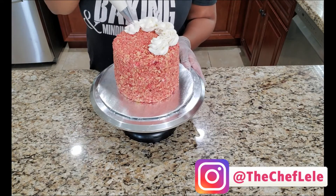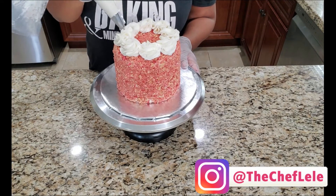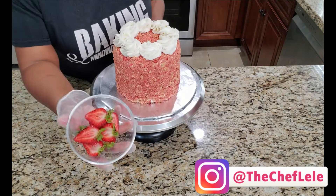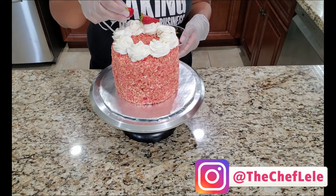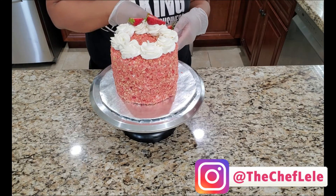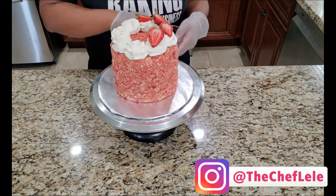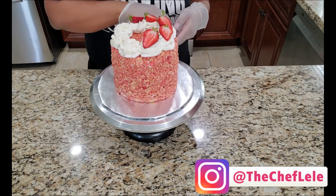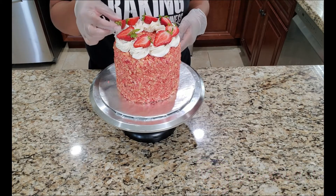Let's add a few finishing touches — I'm just going to pipe a pretty little design on top. I also chose to add some fresh strawberries on top just to give it an added effect. You don't have to add strawberries, but I thought it would be really nice to enhance the look. Isn't that delicious looking?